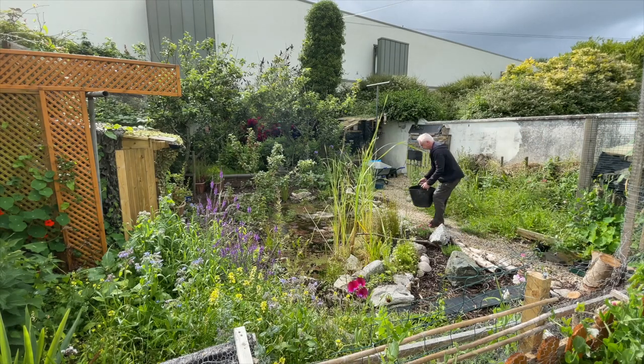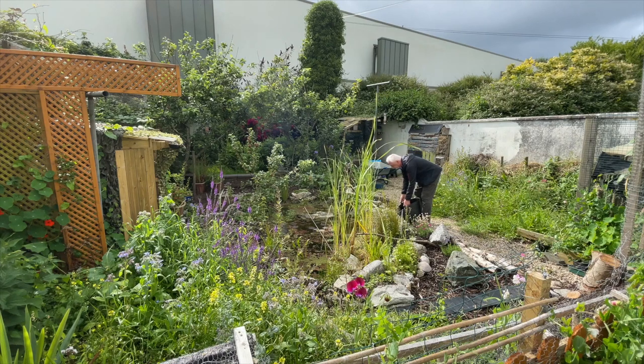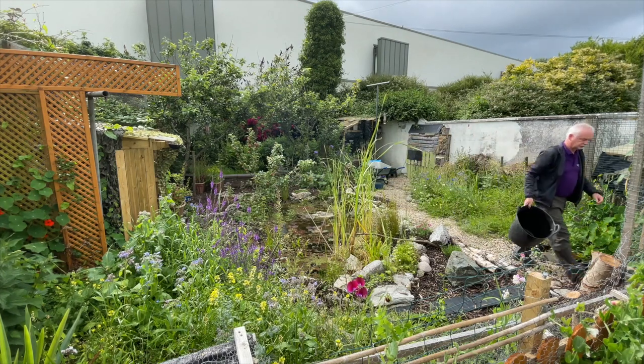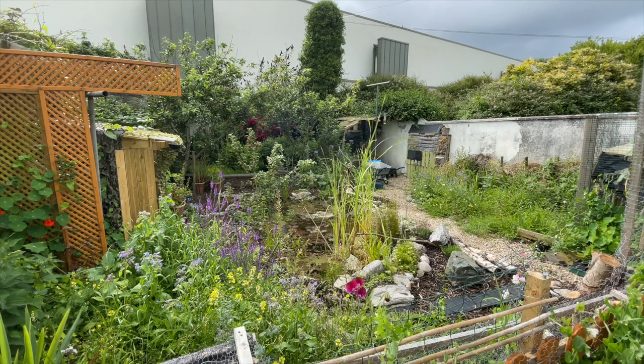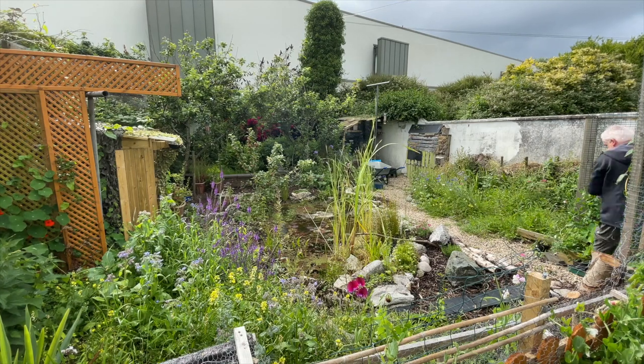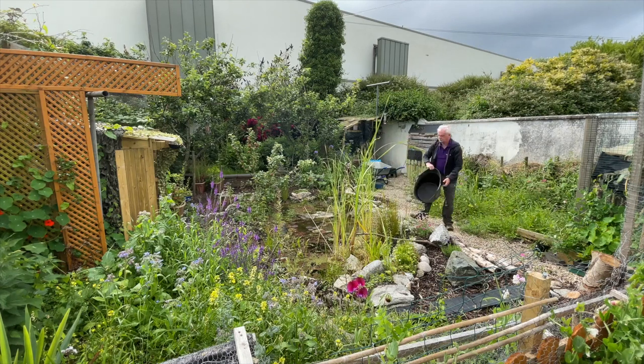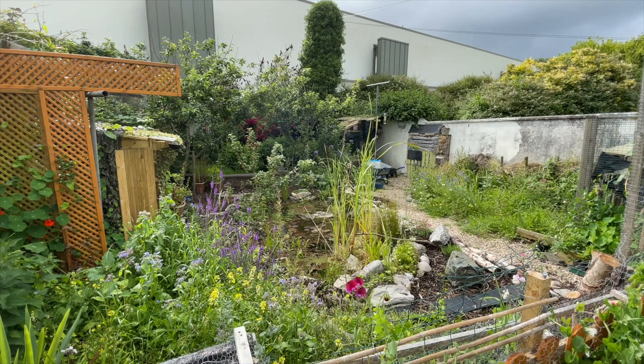I mentioned in the previous video that evaporation had been a bit of a problem — it was quite dry last spring, and there was another prolonged period of no rain during the summer. Luckily I had stored rainwater in two large barrels and was able to keep the pond topped up enough to stop any of the plants drooping or drying out. I had intended to buy a larger water container but never got around to it, so I might do that next year. I have a very large flat roof near the pond which is great for collecting rainwater, so if I get a bigger tank I'll be able to keep it filled.